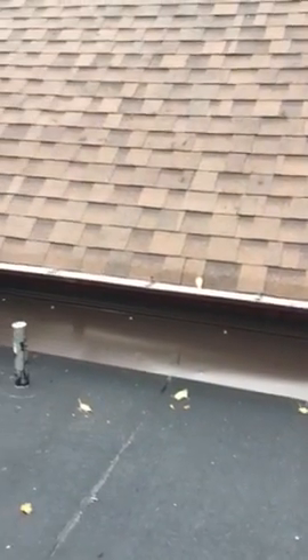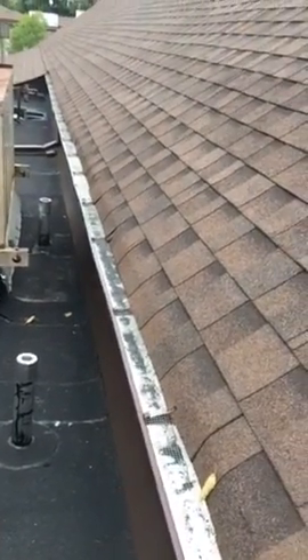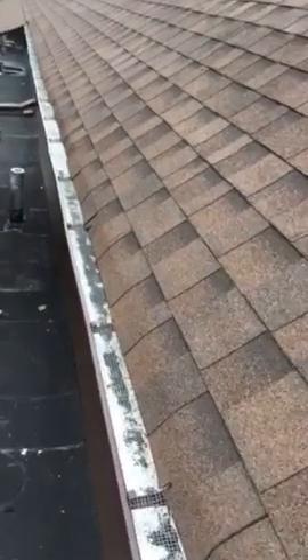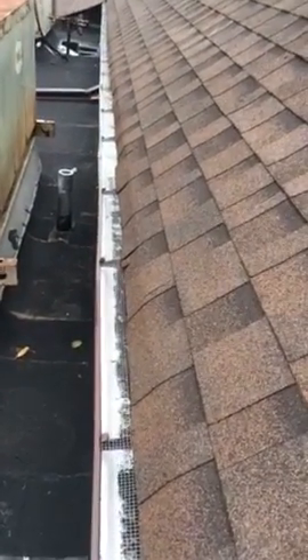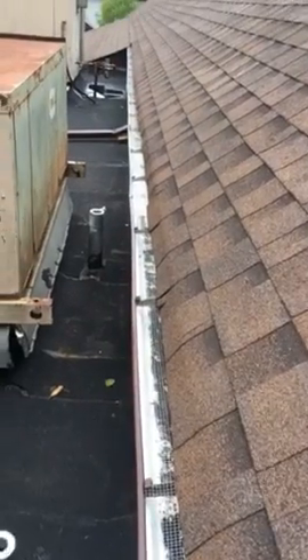We also finished installing the gutters, and we put a screen for the gutters to keep the leaves out of the inside of the gutters, so it's easy to clean.